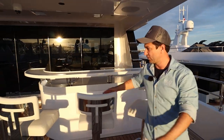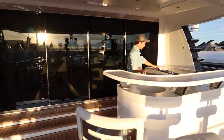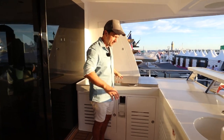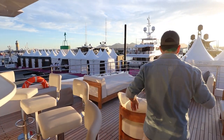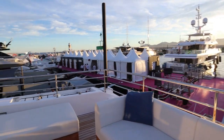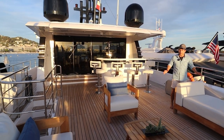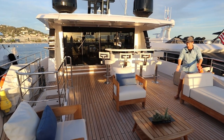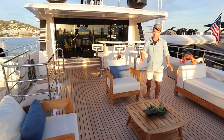Check out the bar — four stools. We've got everything you need including a BBQ just here. Check that out, so you can do your teppanyaki setups here. All this furniture — Majesty is built by the Gulf Craft Group and they do everything in-house. So what does that mean for you? You can actually have almost anything you want: changes, additions, customisations are absolutely possible.